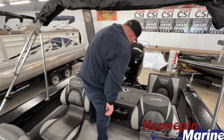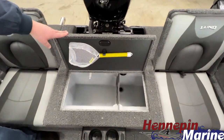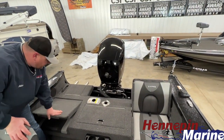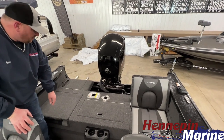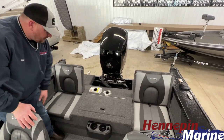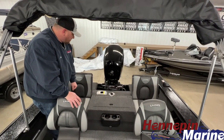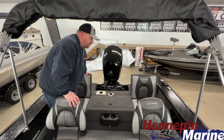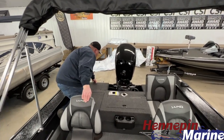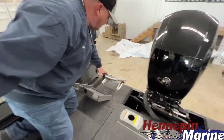Moving back to the integrated aft jump seat — large spacious livewell complemented with a divider and a bait net. You also have the aft jump seats, so if you're fishing and want to jump up there to cast or troll, you can do so. Or if you're out with the family and want to utilize the seating in the back, you can also have an elevated pedestal for fishing and your ski pole. Nice boarding ladder back here — it's nicely concealed, very easy to deploy, and very easy to put back and stow away.